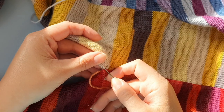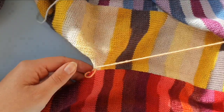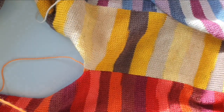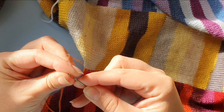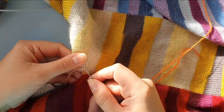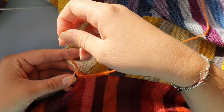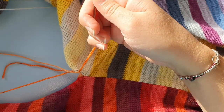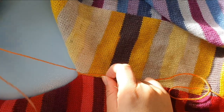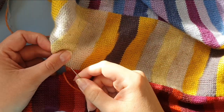If you're running out of yarn with mattress stitch, what you do is just sew through a couple more stitches, then take your new piece of thread. Here is the last stitch that we went through — we want to go through that again with the new yarn. I'm going to leave a length of yarn here for sewing in later, tuck this behind the work as well, and continue with the new yarn.